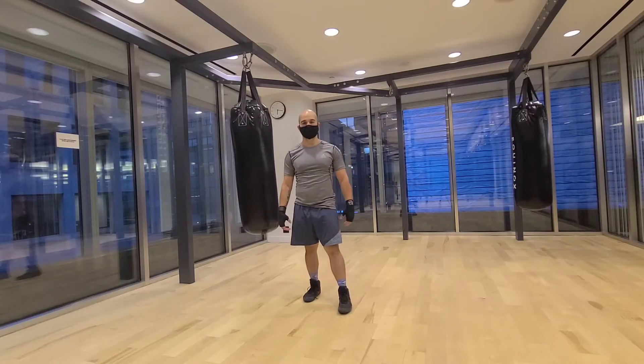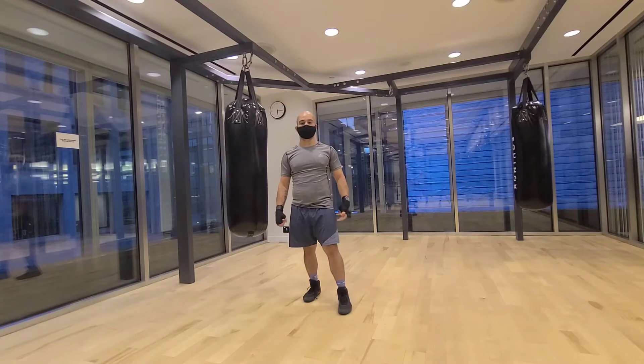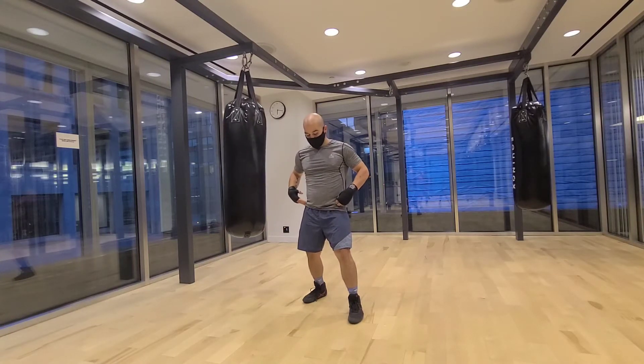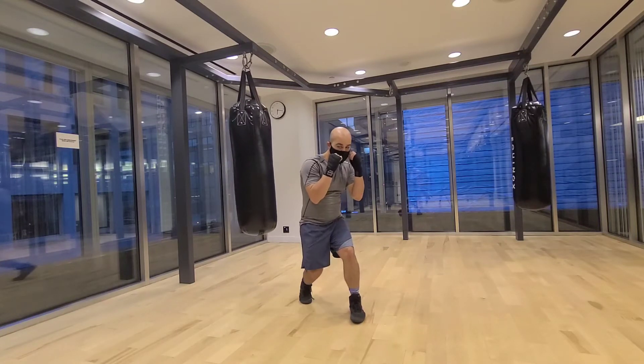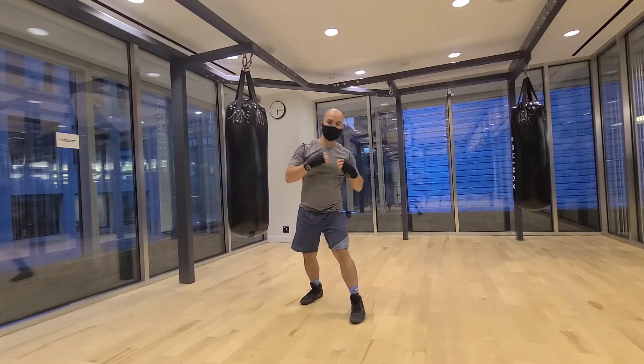What I want to keep in mind with my slips is that all I'm trying to do is take my hand off of the center line. As my hands are up, I'm going to sit my weight from my hips — evenly distributed — to my lead hip. I can hold my lead hip and come back. It's not going to be a movement that's coming from my hips.